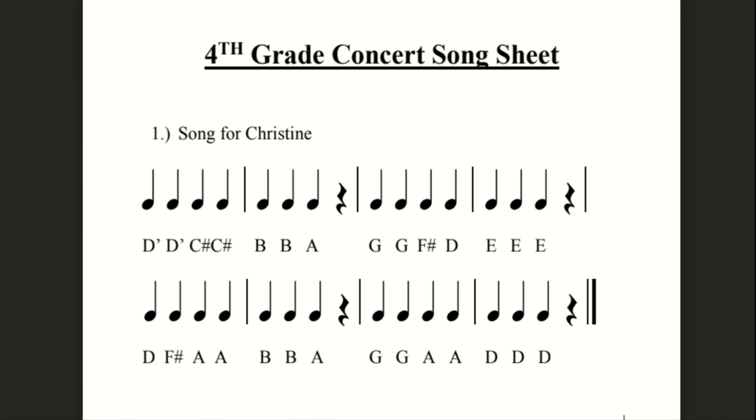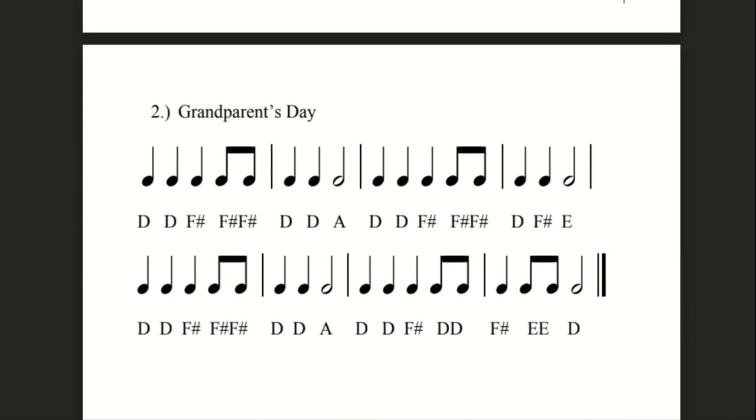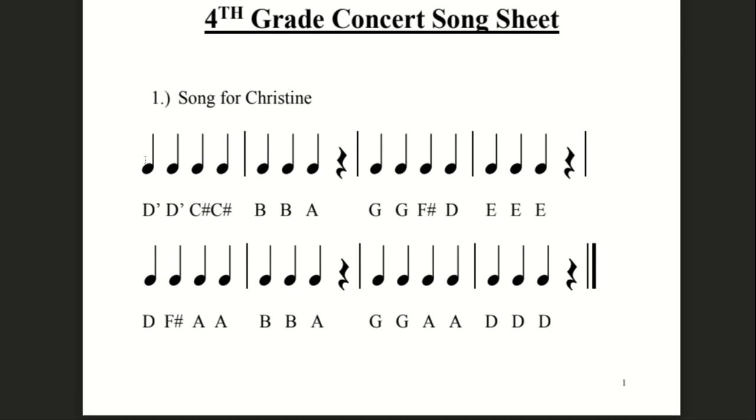All right, so listen to it first. The rhythm is pretty simple for Song for Christine — rests and so forth. As you can see, it's a lot more simple than Grandparents Day in terms of the rhythms, but the notes are more spread apart because we have D and then up to high D. So we're using both the D string and the A string. So follow along — I'm going to start right here. Just listen to it first.